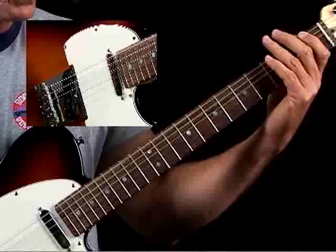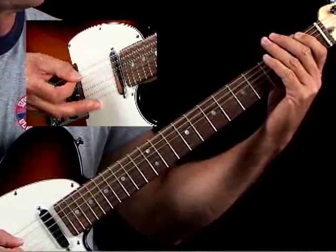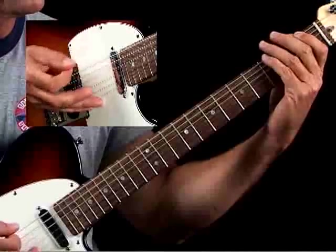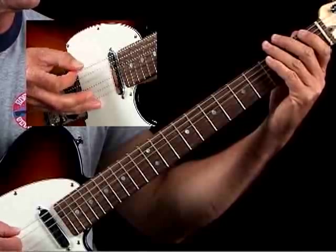Start off at your low F, coming in on the last 16th of beat 4. Then you hit it again. You've got your legato slide — 4 and up.